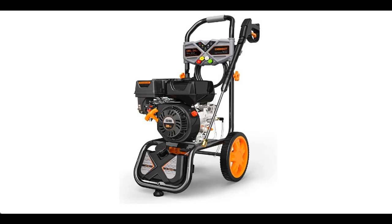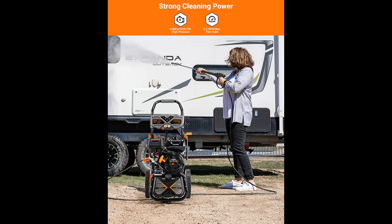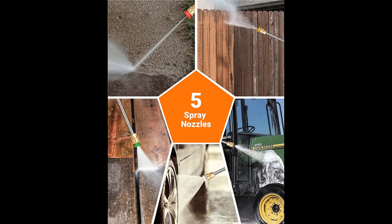Introducing a short picture overview of engine GSH01B pressure washer. It includes a soap tank and 5 QC nozzles. It is CARB compliant, rated at 3200 PSI and 2.4 GPM — a gas pressure washer.